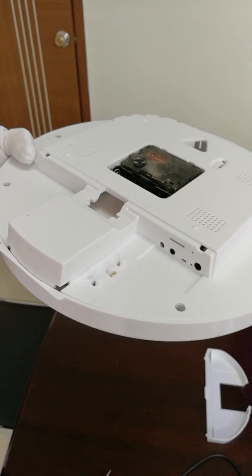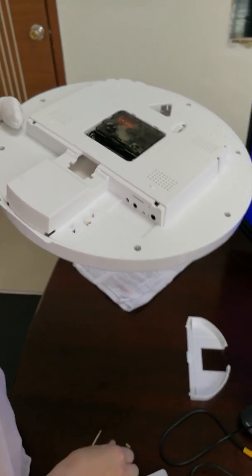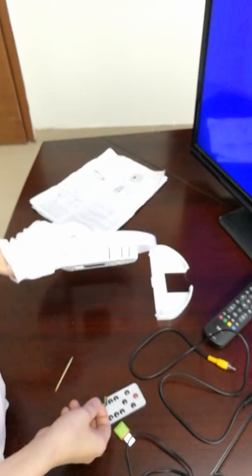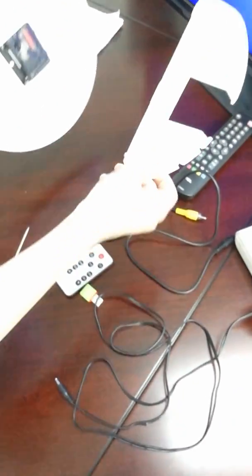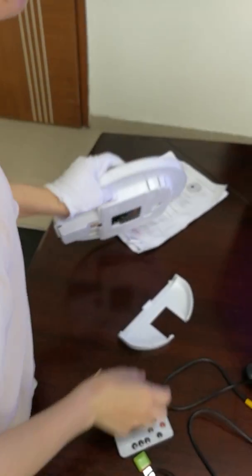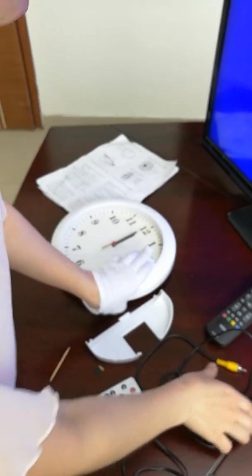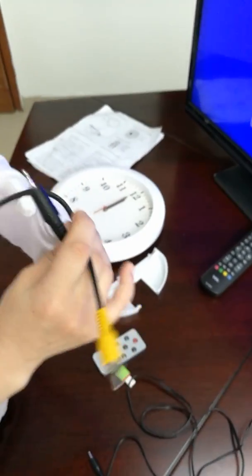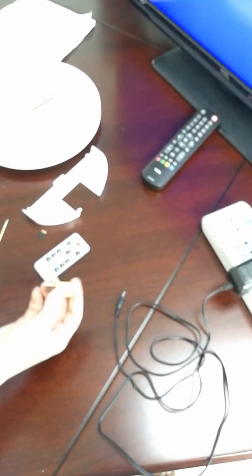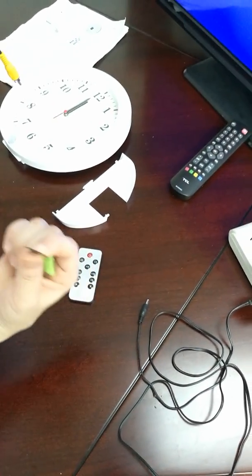To set up this camera, we need to learn about the accessories. This is the stand for this camera. This is the AV cable, DC volt adapter, SD card reader, and micro SD card.